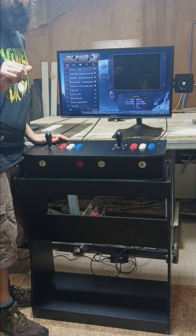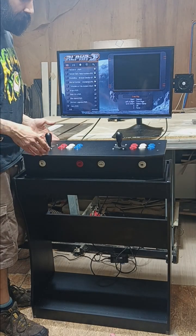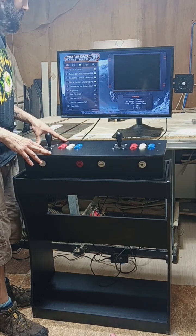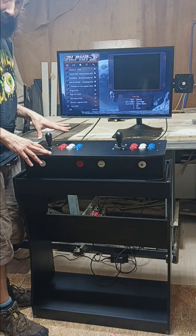Hey guys, Matt from Mr. Matt's Arcade here. Today we're going to do an overview and instruction video for my portable control panel that is running the new Alpha Max 3D Plus game board with over 10,000 games.